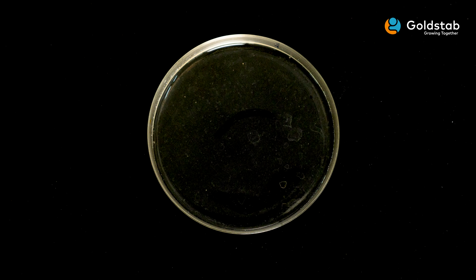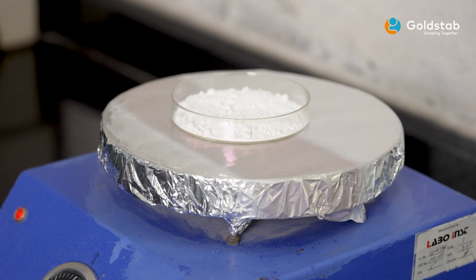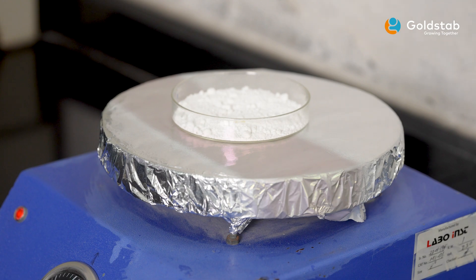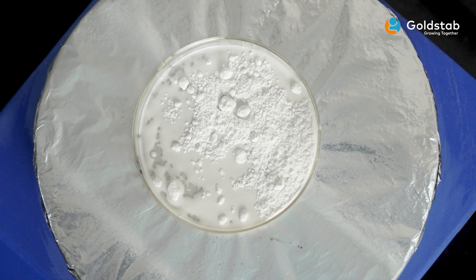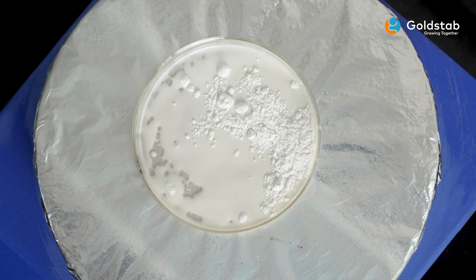Now observe the melt of another zinc stearate sample — the procedure followed is the same. Observe that the melt is hazy and viscous. This shows that the performance of this product will be lower and not comparable with the earlier sample.